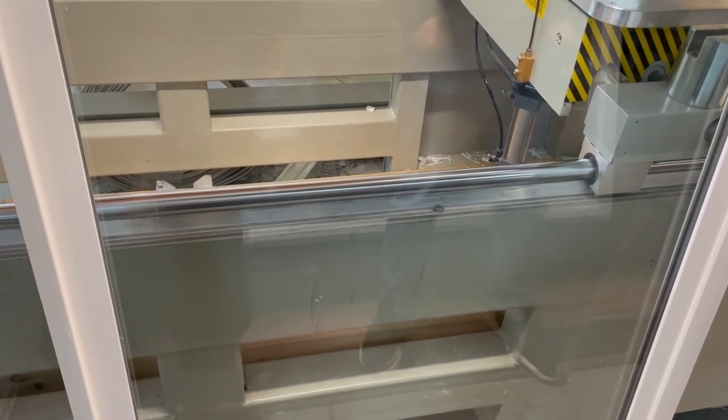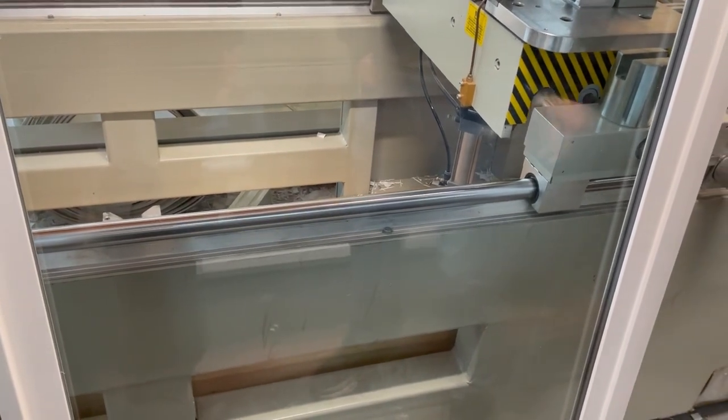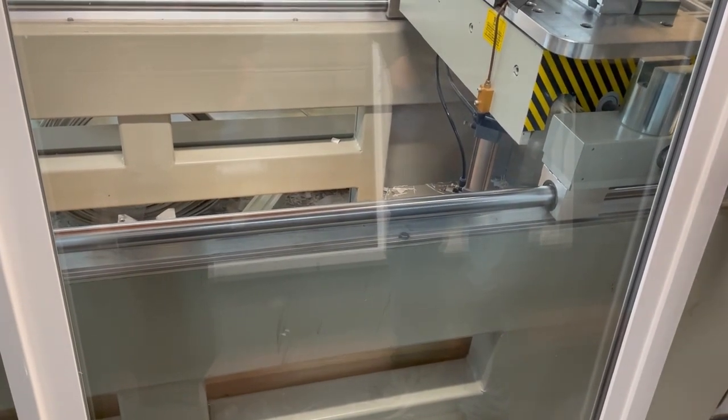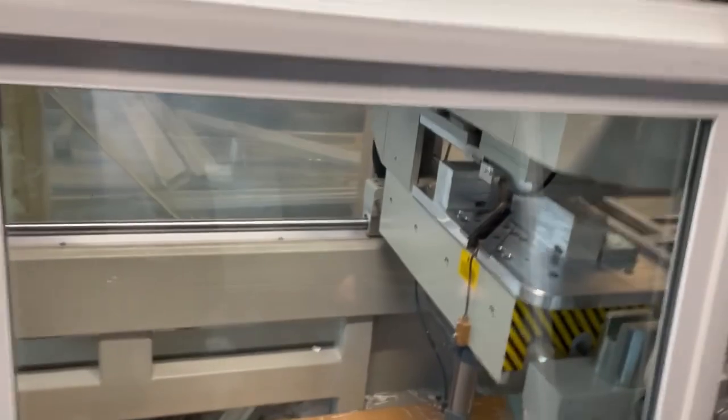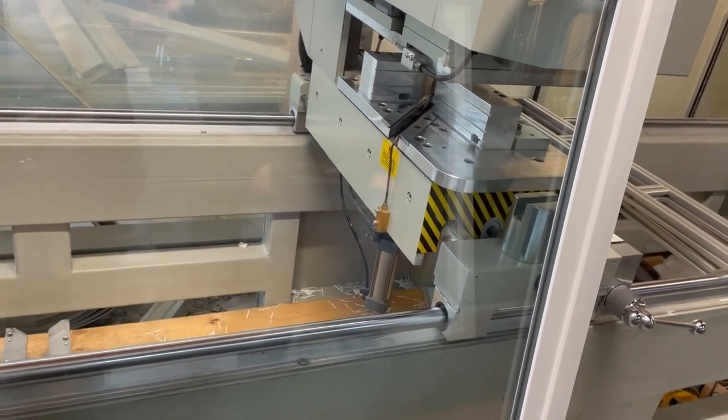Over here is the welder — it welds the frame corners together. This one came from China. It's a two-point welder: you feed it in, press the button, and it welds the corners. What's nice is that it's automatic — it cleans up the corners for you with a blade inside the machine. At Retro, they used to have a two-point welder, then upgraded to a four-point computerized one that would also clean the corners automatically. And this area is where you assemble the frames.